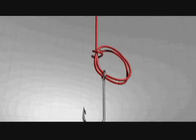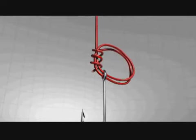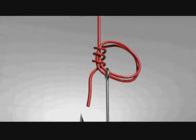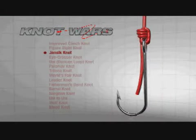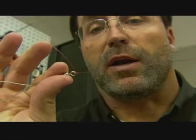Then you take the end of the line and run it through that circle and around both lines three times. Then just before you tighten it down, you moisten it like you do with all knots and draw it tight. Relatively easy to tie with a little bit of practice, but a very strong knot.